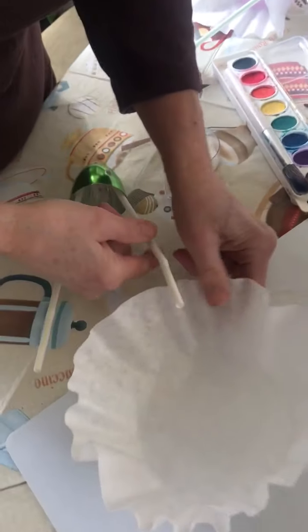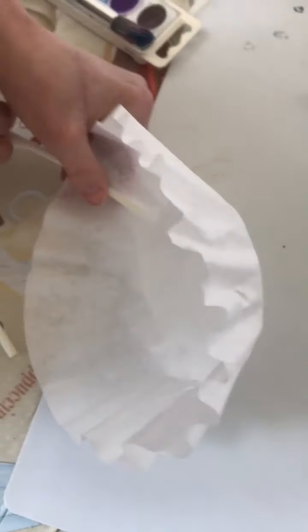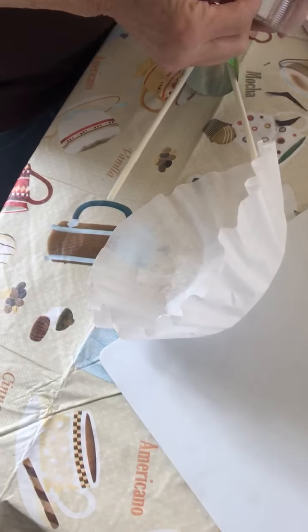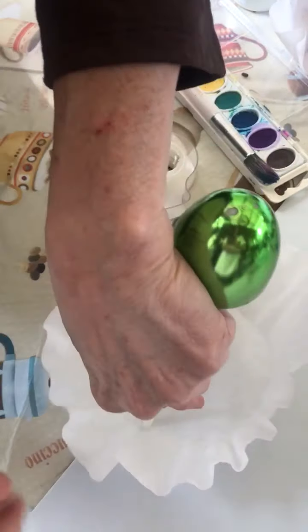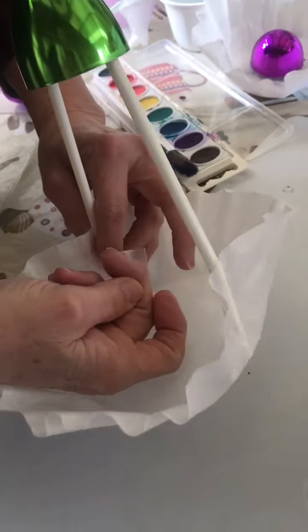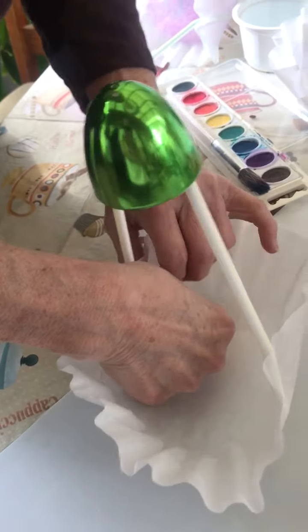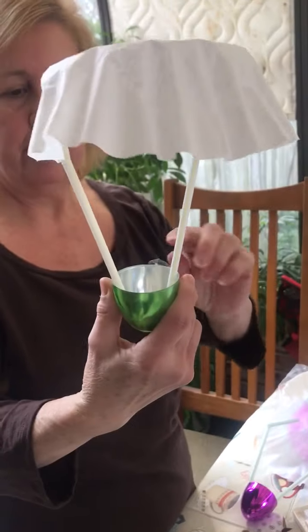Then you're going to take your coffee filter, and on opposite ends you're going to put a piece of tape. You're almost going to put it over top like it's a parachute. Do the other side — you can stand it up. Make sure it's evenly across. This works better with the straws. Take that on, and it's put together.